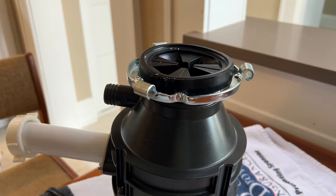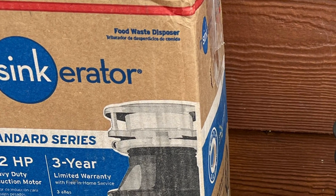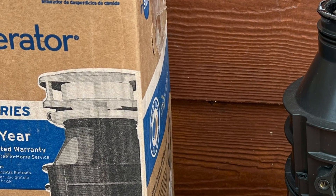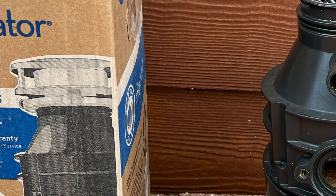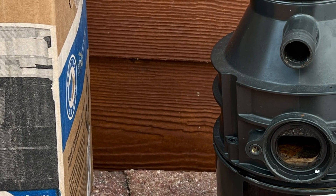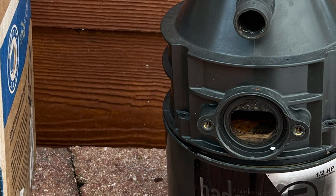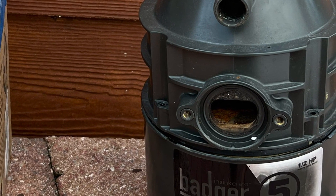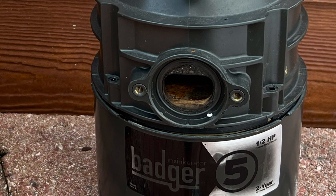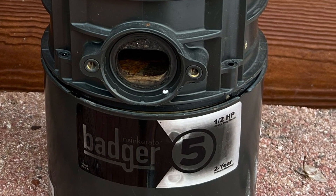Just as a last item: I contacted InSinkErator, who make this Badger 5, and asked them about recycling it. They said they don't have a factory recycling program, but you can recycle your old unit through your local waste disposal organization — they usually have a section for electronics and so on. Let's try to do that instead of just throwing these things into the landfill. My motor was actually fine; just the top inside of the body had rusted out, so hopefully I can find a way to get that recycled.